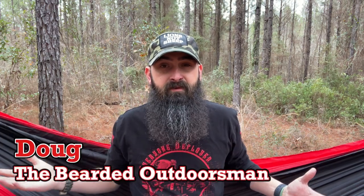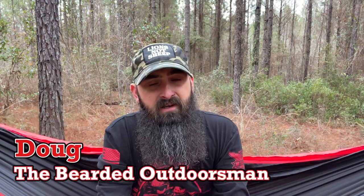What's up, my name is Doug the Bearded Outdoorsman. Welcome to another video. If you enjoy beard product reviews, gear reviews, and subscription box unboxings, then you have come to the right place. Today we're talking our March 2022 Nomadic box.